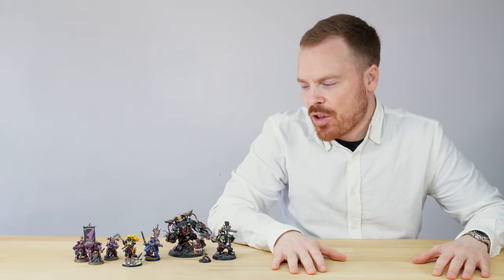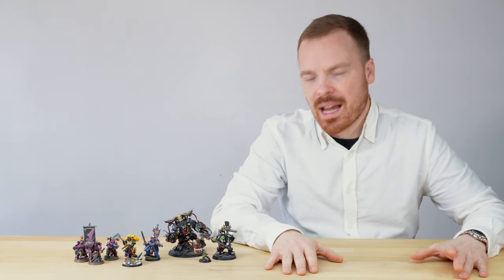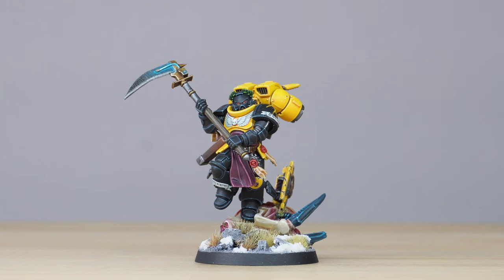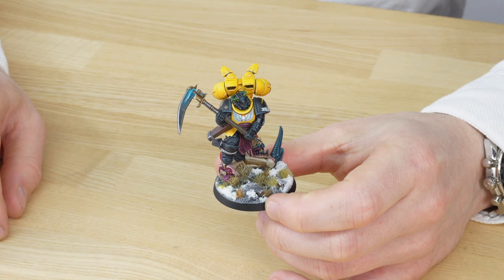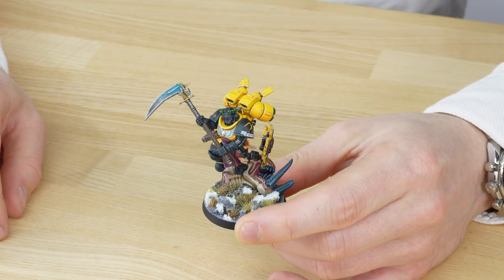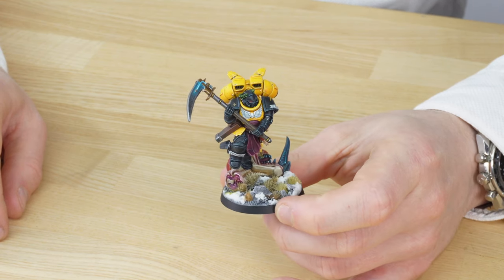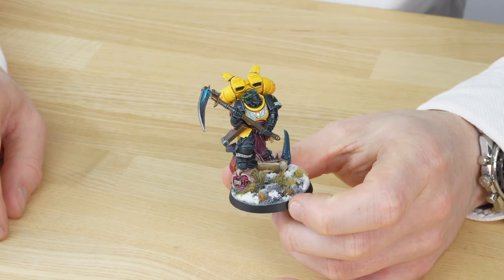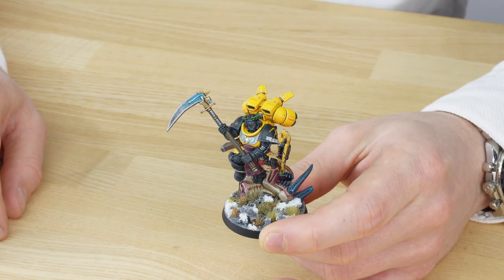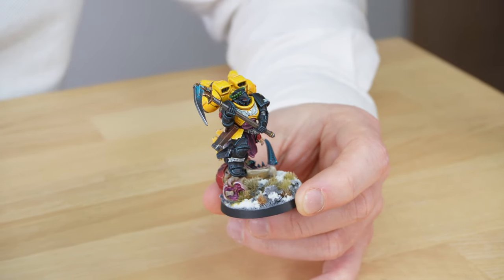First up, let's have a look at the Scythe of the Emperor custom service character which we've completed. Marik Essel is the character and it has been created by Ben from Custom Service and then painted by Simon from the painting team. This was a great commission — a real massive fan of the Scythe of the Emperor — with Marik Essel wielding a giant power scythe, an awesome weapon obviously part of the lineage and heraldry of the Scythe of the Emperor.